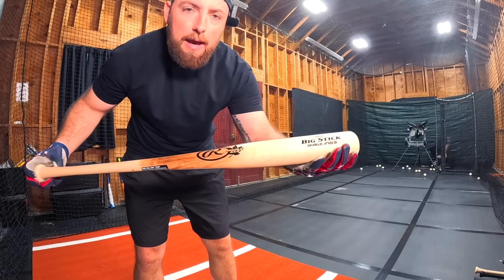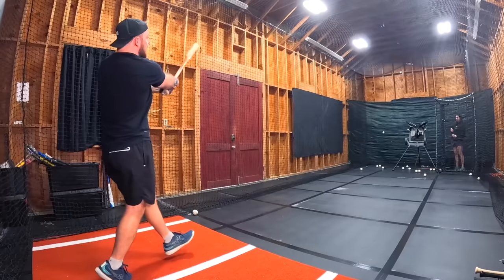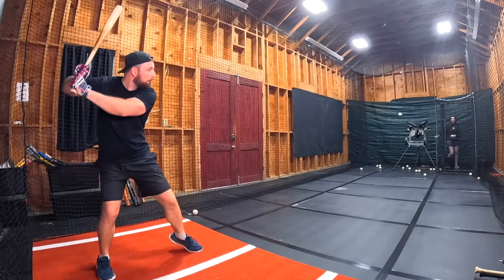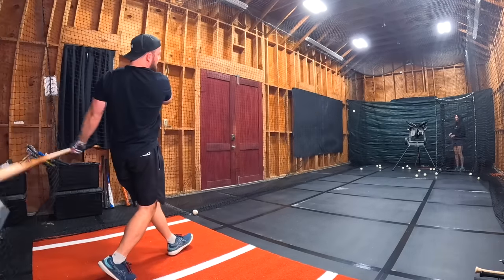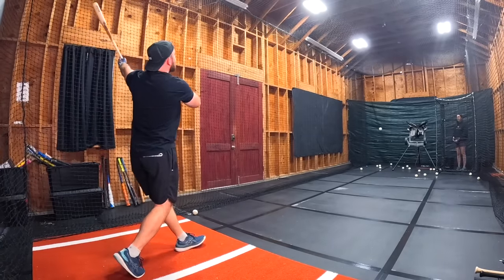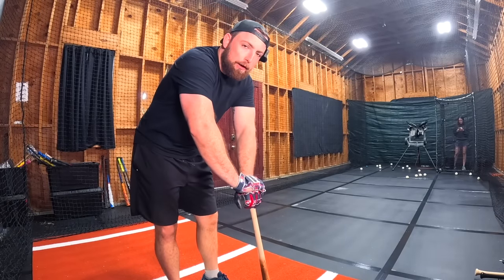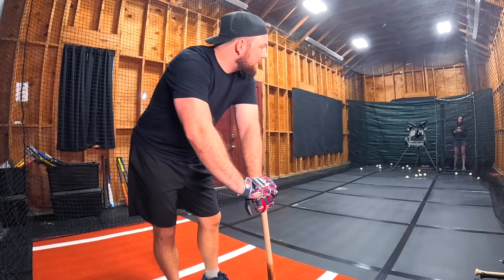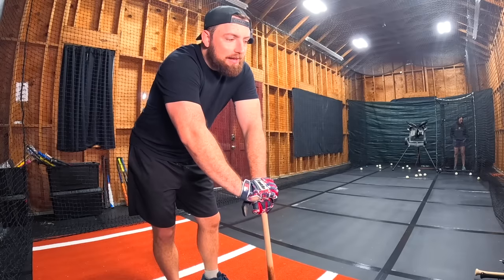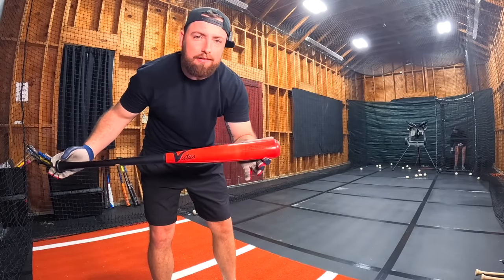Now we've got the Rawlings Maple Ace — a hundred bucks. I feel like it's going to kill it. That's a home run — I hit that ball so hard I actually broke one of the clips holding up the net. This bat felt pretty good, and it's the only bat that didn't hurt my hands. It's definitely better — the best one so far. I'm going to give it a 7.8. That puts it in first place.